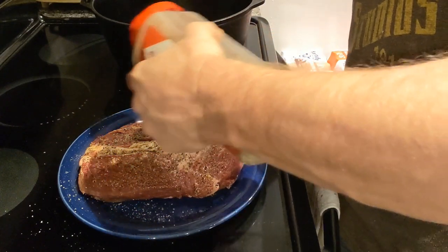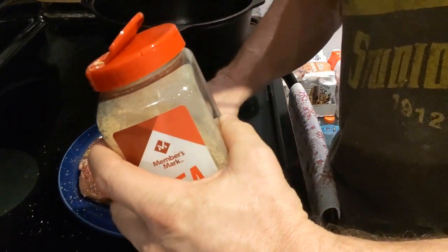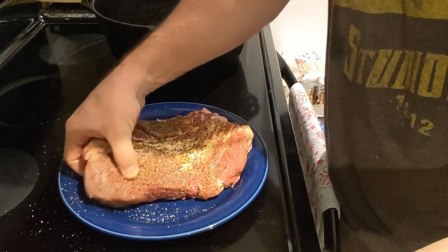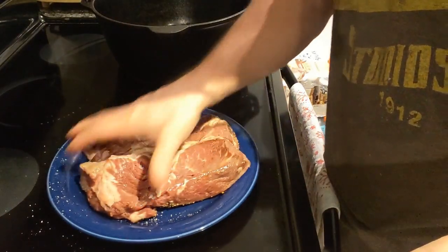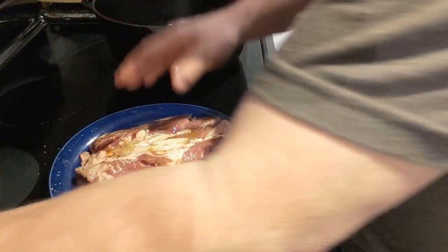This chuck roast was really, really tender — stick around to the end of the video, you'll see how tender it is. Now I'm gonna flip it over, put a little more olive oil on, cover it again with my seasoning. Just pat it — pat you a little roast.